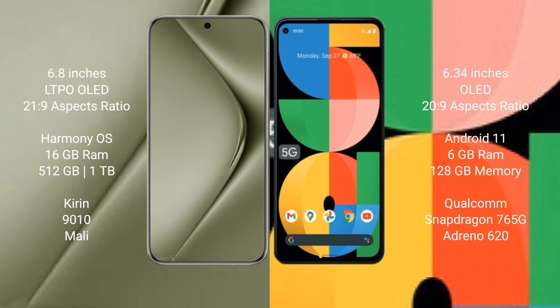Huawei Pura 70 Ultra runs on the HarmonyOS operating system. Google Pixel 5a runs on the Android 11 operating system.